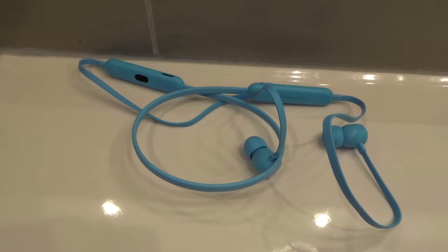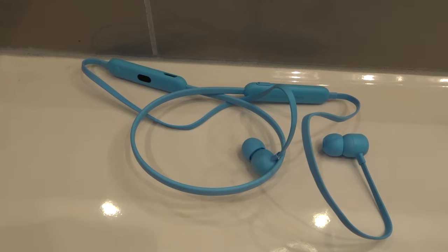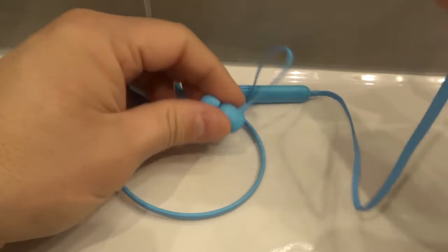Hey everybody! I'm here today to show you and tell you how to turn on Beats Flex earphones. This will be an easy tutorial for beginners, so let's get right into the video. As you can see right here, these are my new Beats Flex earphones, and I absolutely love them.